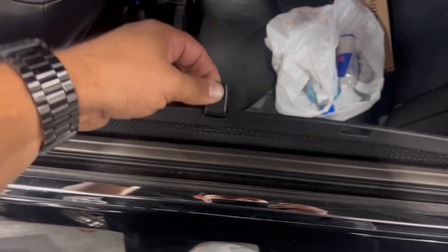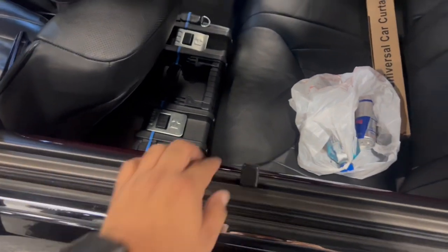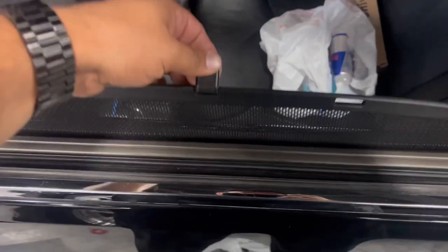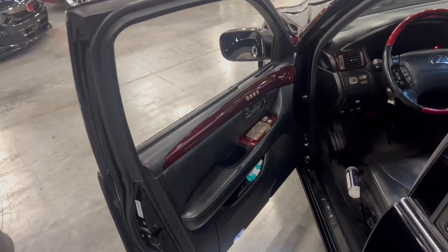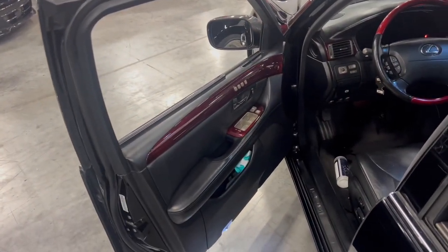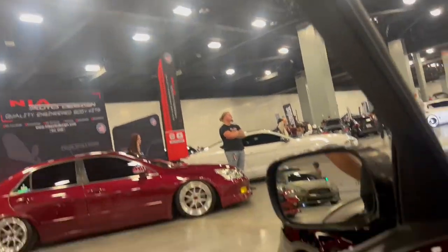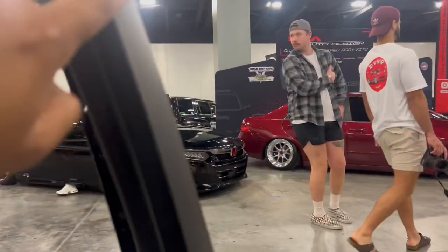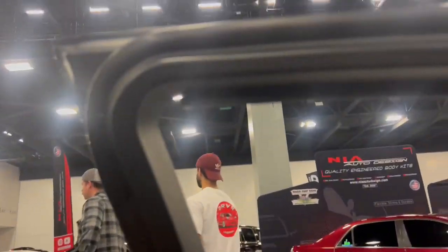We've got to figure out where we're going to put the curtain — maybe here because it has this little... we'll figure it out. I'll get that done and bring you guys along. We put the bottom one and the top one. A little blurry, but now we're going to test fit the curtains.